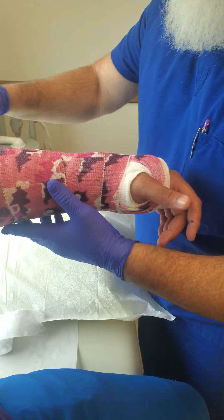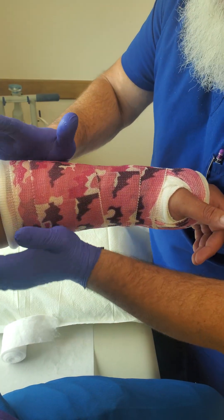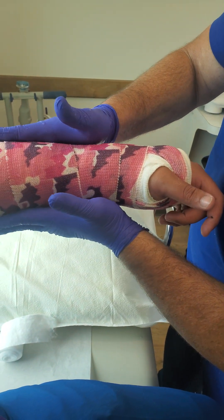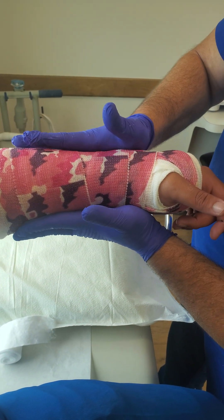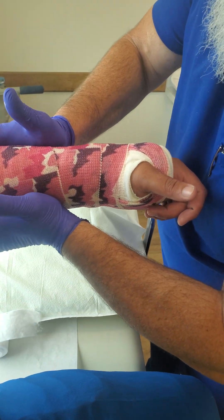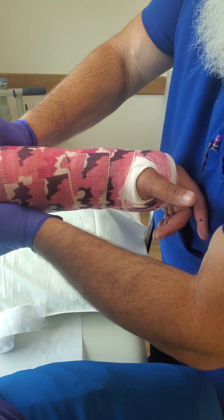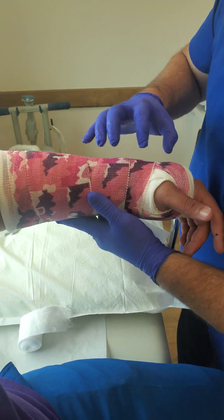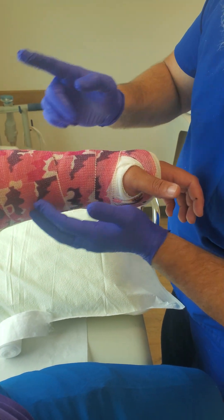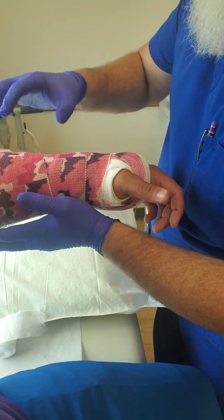— is that it takes away the rotation. It decreases the rotation quite a bit, and it lays anatomically correct with the two long bones. So by doing this interosseous mold, you're decreasing the rotation of the forearm. The cast itself takes care of the rotation of the wrist.